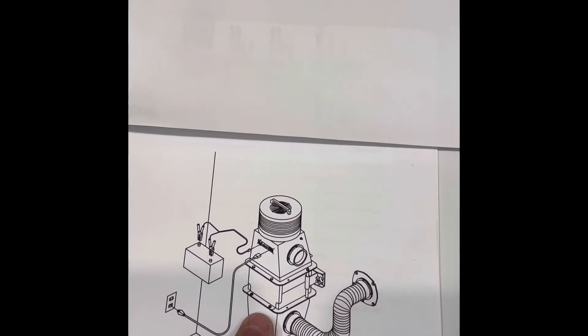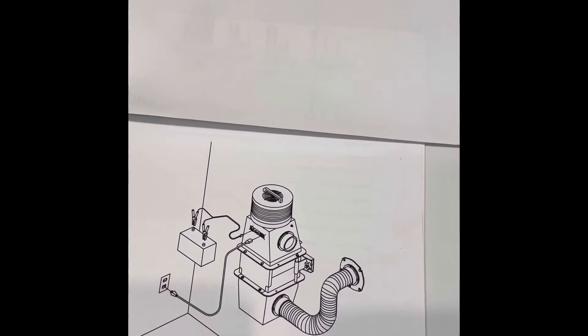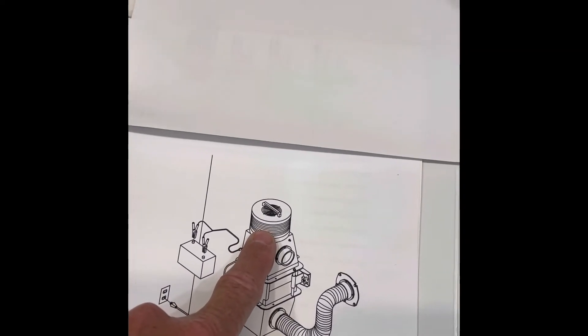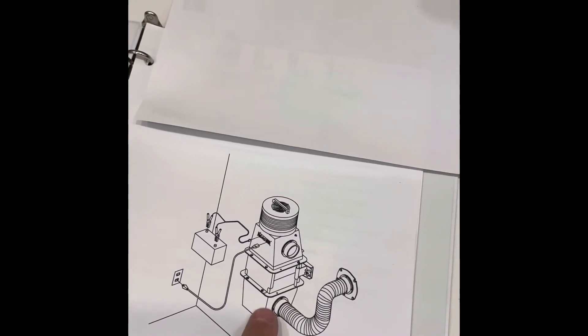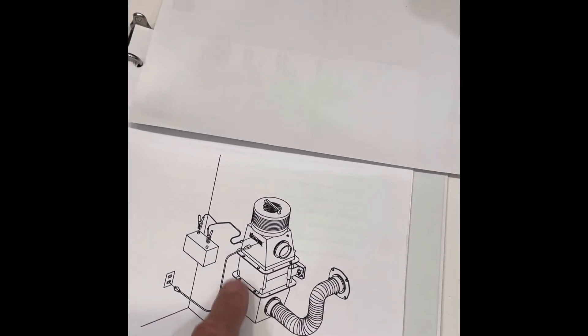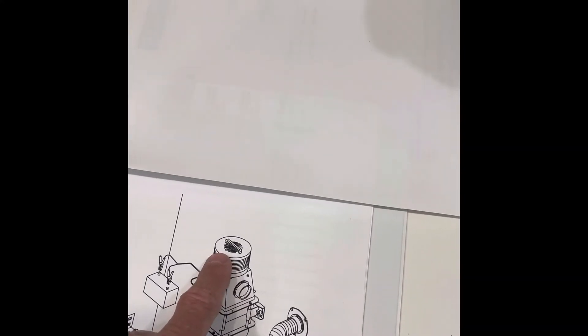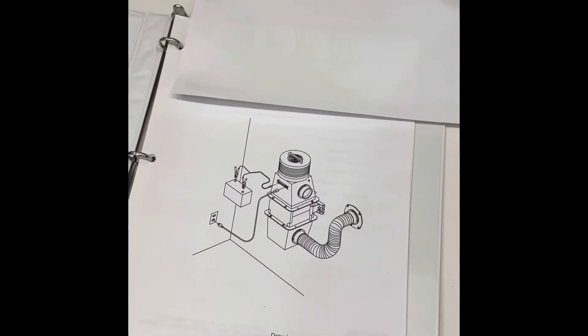Here's the way the unit looks when you hook it up. You get a battery, which you have to supply. This one has a hand bellows you can buy with it, but this one doesn't. This is a basic unit, and then you get the hose to connect to the outside.